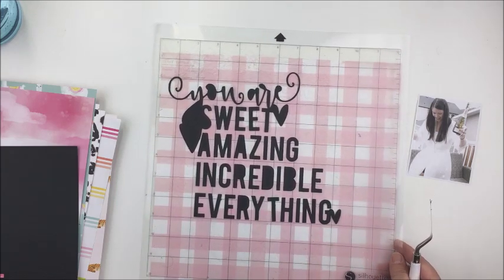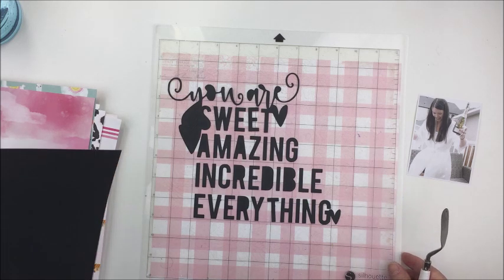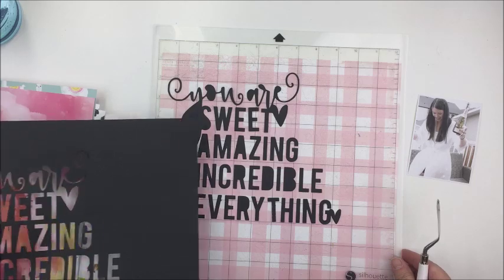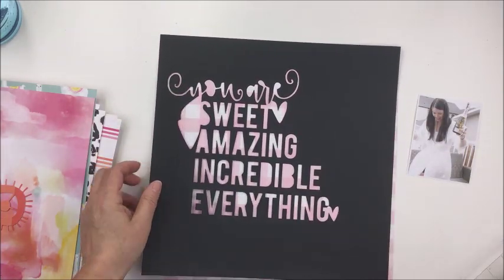I'm going to be scrapping this 4x3 photograph of my daughter. This is the morning of her wedding and she is attempting to open a champagne bottle, which was pretty hilarious to watch, so I'm just going to be documenting that today.